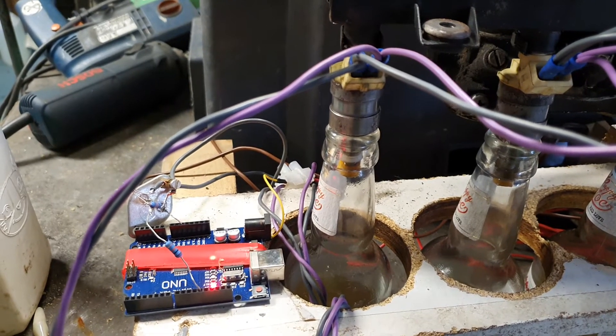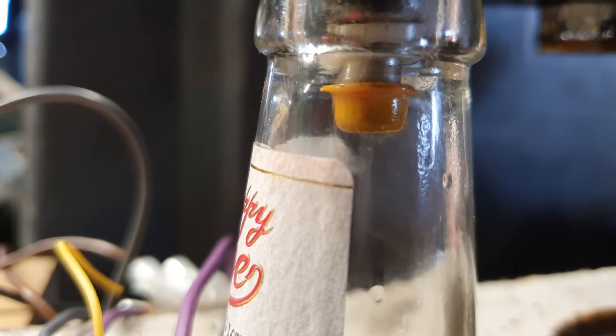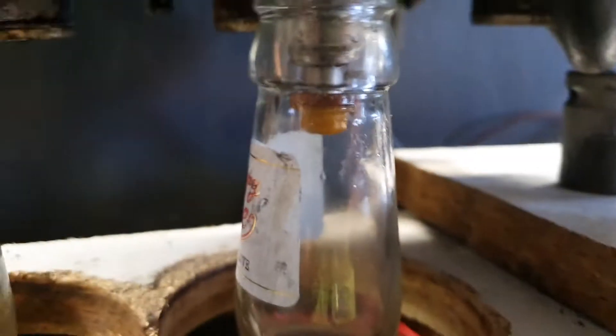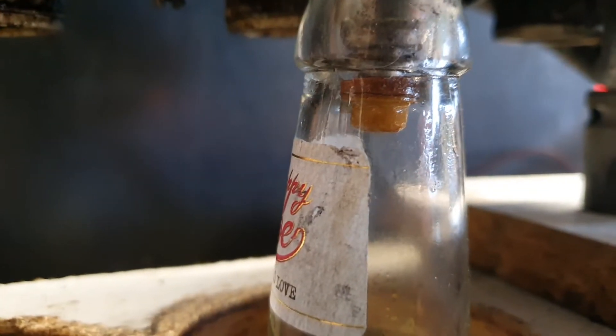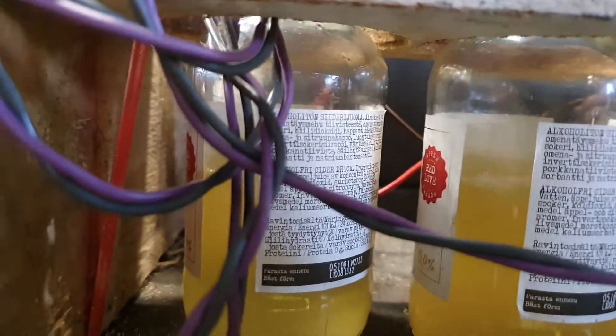And here we have the start — the injectors are running, and it's hard to see but we have fuel coming. You can also see on the bottom they're coming up very regularly.